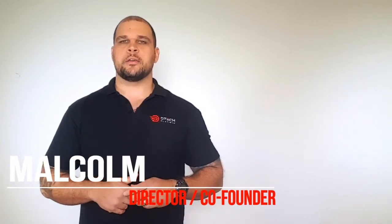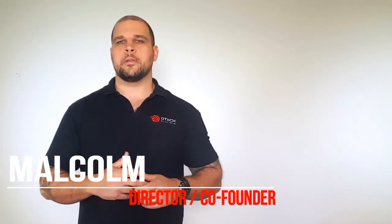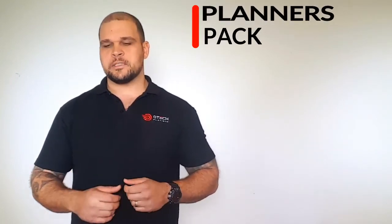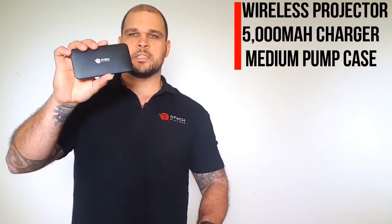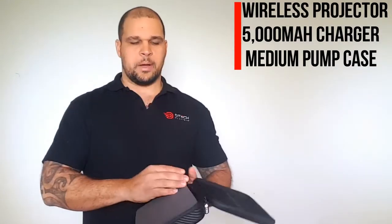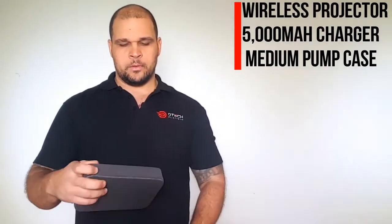Hey guys, Malcolm here again from O-Tech. I want to have a chat to you guys about a little combo we've got going. It's called the Planus Pack. The Planus Pack consists of one of our projectors, a 5000mAh quick charge portable charger, and one of our medium sized bump cases with the adjustable foam inside.